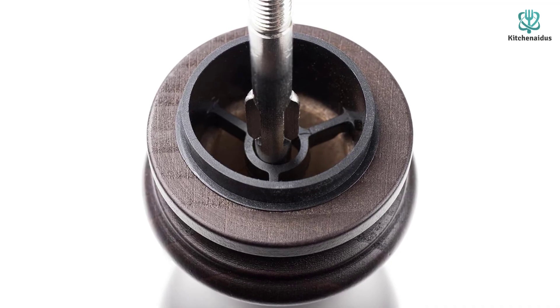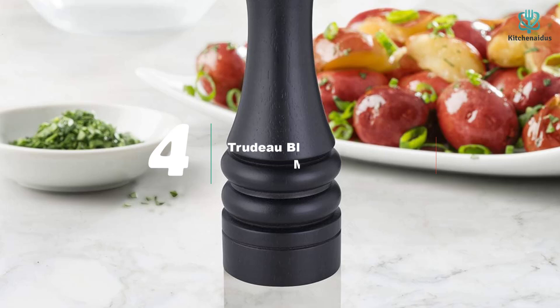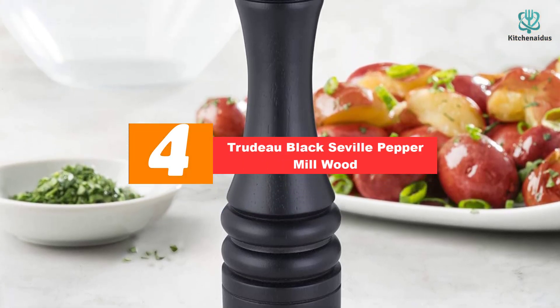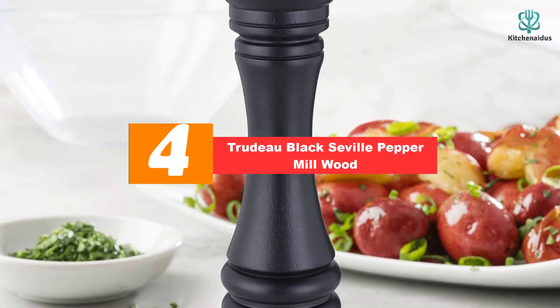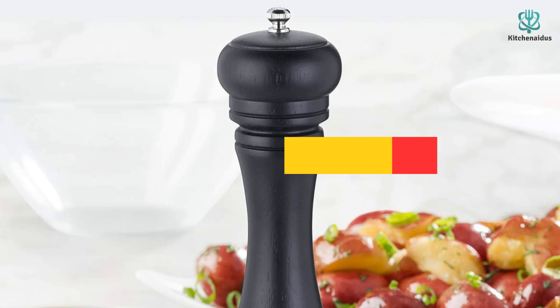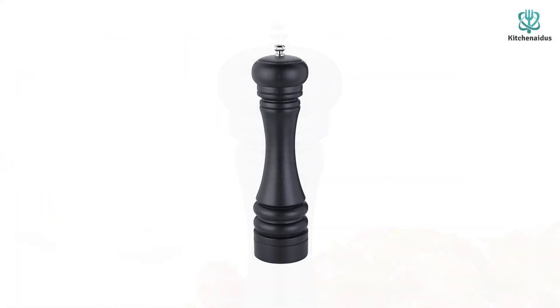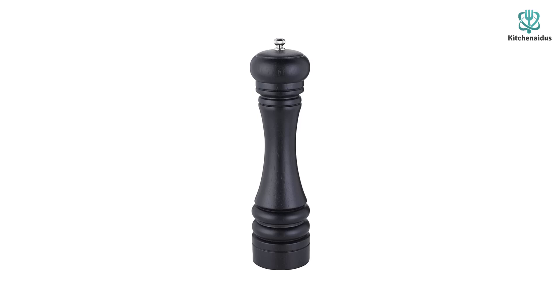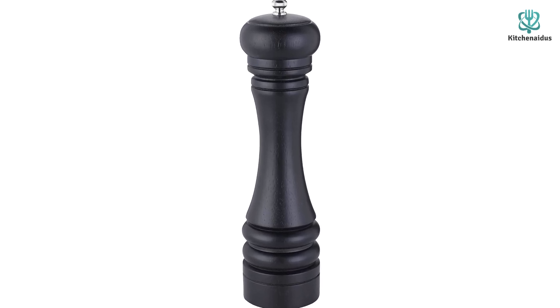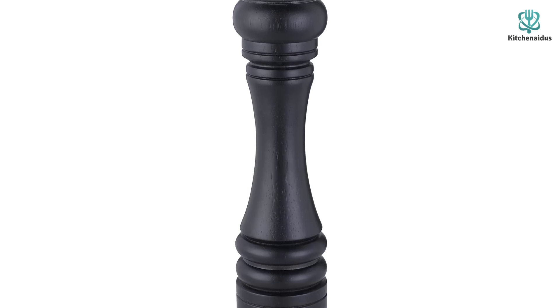Moving on, at number four we have the Trudeau Black Seville peppermill in wood. The top cap of the wooden Trudeau Seville 10-inch peppermill is easy to remove, making it a quick and easy task to fill with a funnel — it holds a little over an ounce of peppercorns. Our testers with various hand sizes all found the top knob easy to turn and it doesn't require much hand strength, making it a great choice for many users.